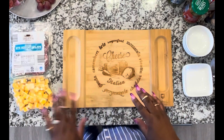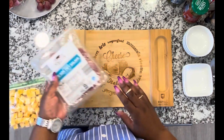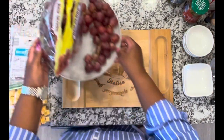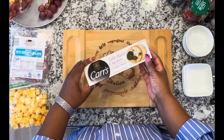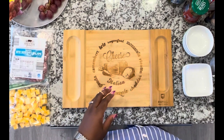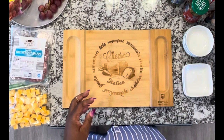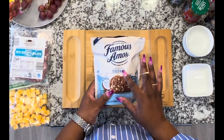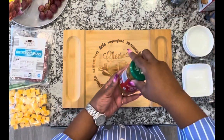Let me share the ingredients I have with you. I have some cubed Colby Jack cheese, bite-sized dry salami, some red grapes, some crackers called Table Water Crackers Cracked Pepper, some wafer rolls — chocolate hazelnut — and some Famous Amos cookies made with Philippine coconut and white chocolate chip. I also have some Spanish olives.